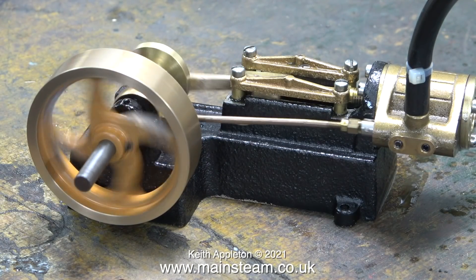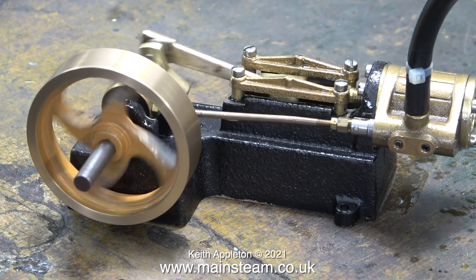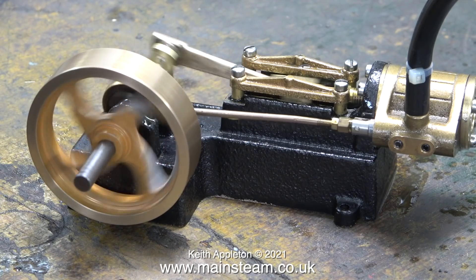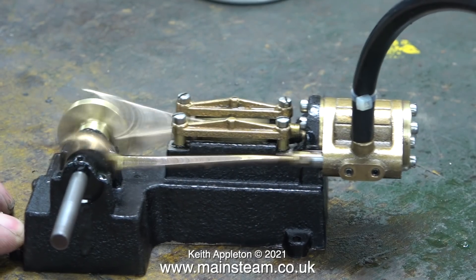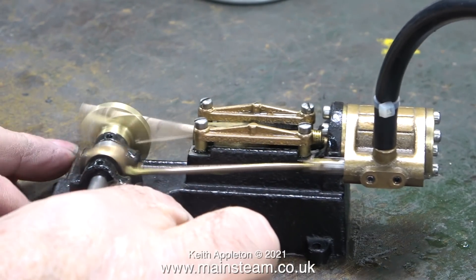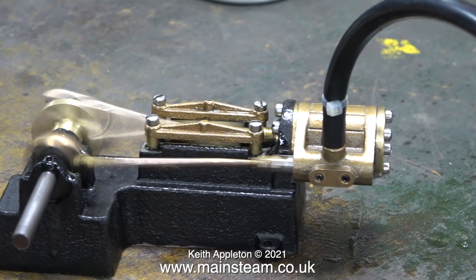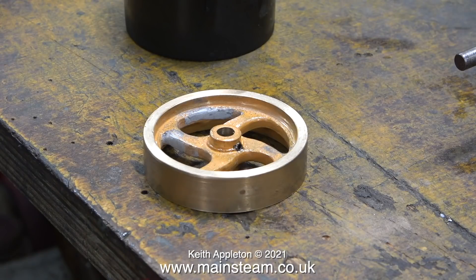Here's a bit more slow motion, and in this clip the engine is running on very low air pressure. I've just removed the flywheel because I'm going to paint it — time to paint the flywheel.